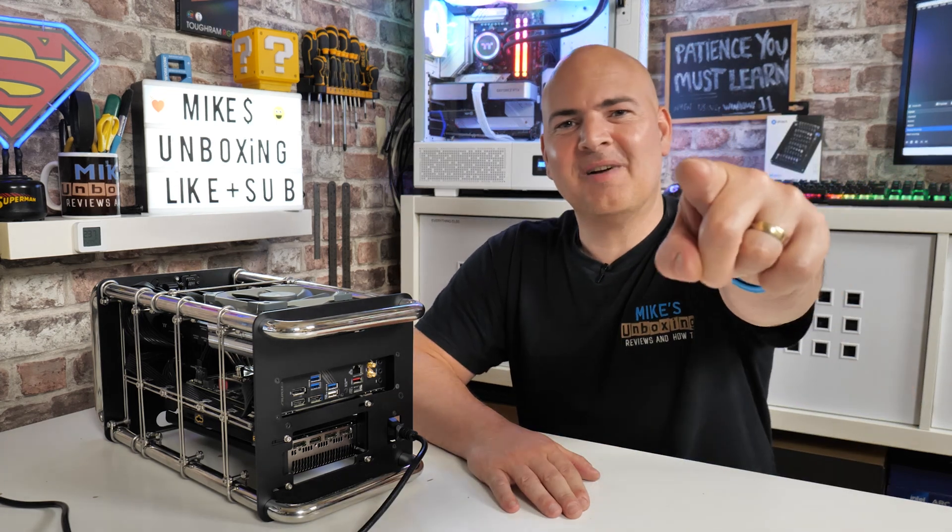Hopefully you've enjoyed this video. If you have, smash the like button. If you want to see more content like this on a daily basis, hit subscribe - it doesn't cost you anything. I think that's going to wrap this one up. I've been Mike, this is Mike's Unboxing Reviews and How To, and hopefully we'll catch you in the very next video. Thanks for watching.